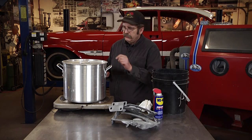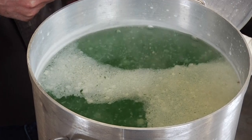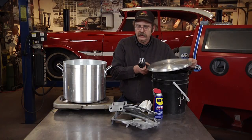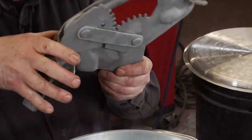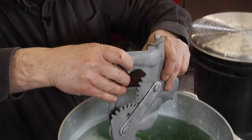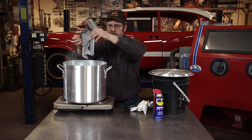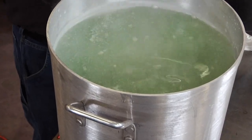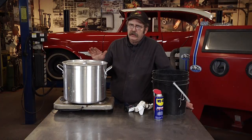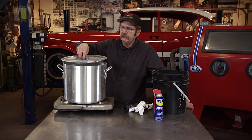Our zinc phosphate solution should be pretty much up to temperature now — we'll double check that. Looks good. We're ready to put the hinges into the tank. The important thing is to get them completely submerged; the zinc solution will go in and fill all the crevices. Usually it takes between 5 and 15 minutes, but from my experience, after about 10 minutes they're fully covered and the conversion process is done. If you go a little longer, the zinc just gets a little bit darker.